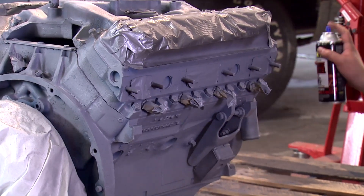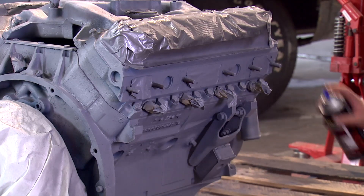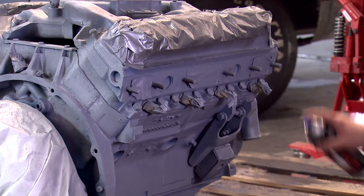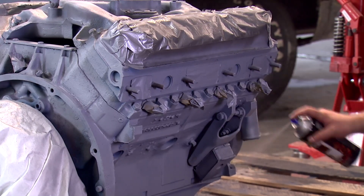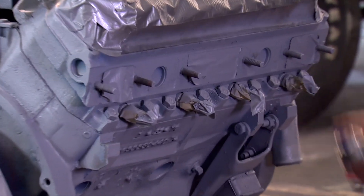For even coverage, you want to make sure you apply it in a sweeping motion, holding it about 8 to 10 inches away from the surface. For the nooks and crannies, you don't want to spray it too heavy in there because you'll get spots where it'll run, so make sure to continue that even sweeping motion in an up and down manner to get into some of those hard-to-reach areas.